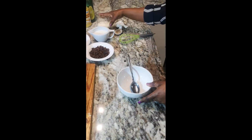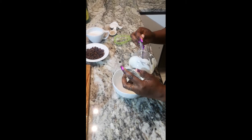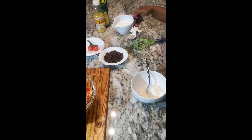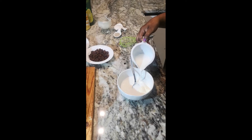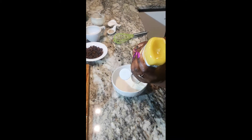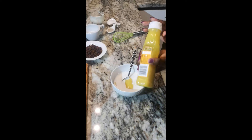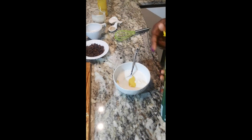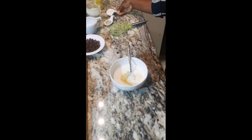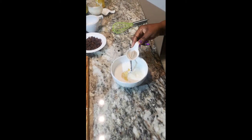For our dressing we need three tablespoons of mayonnaise, some milk, one teaspoon of lemon juice — you can use the fresh one — two tablespoons of sugar, and some white pepper to taste.